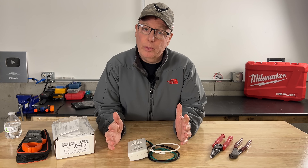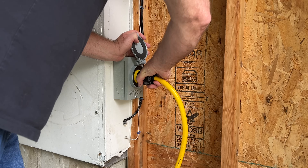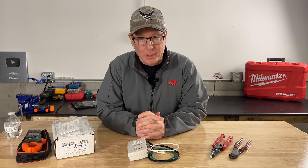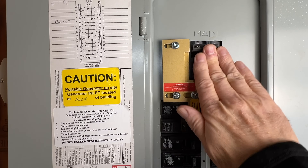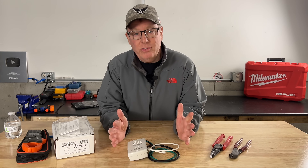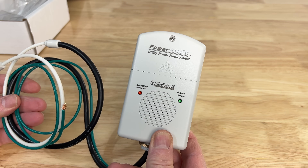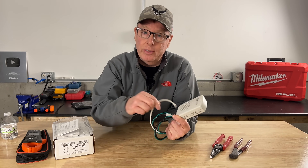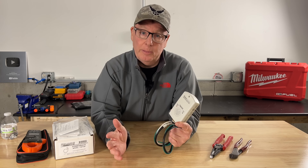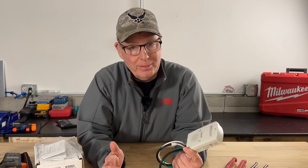One of the biggest challenges when running a portable generator during a power outage is knowing when utility power has actually returned. We don't want to leave our generators running for longer than needed and we're all anxious to put the generators away and get back to normal. We've all been there — peeking out the window and cycling our main and generator breakers on and off to see if utility power has returned. I must have done that a dozen times on the two-day outage we had this past spring. That's where this Power Back device comes in. Reliance has created a simple monitor that connects to your home's electrical system with a non-contact sensor. It's designed to sound an alarm when utility power is returned, but the big question is does it actually work?